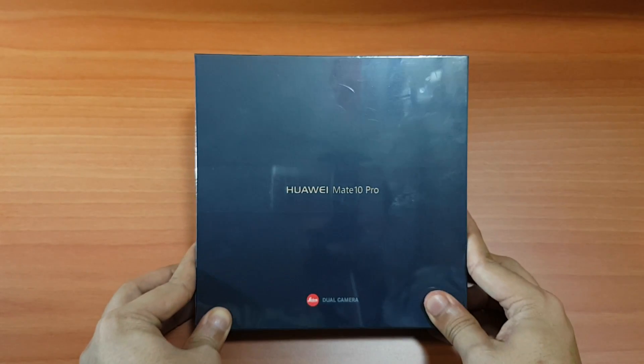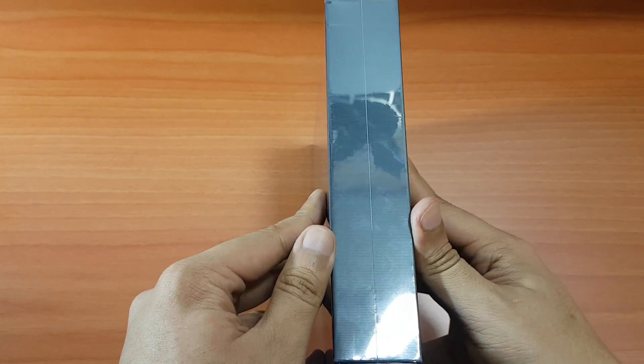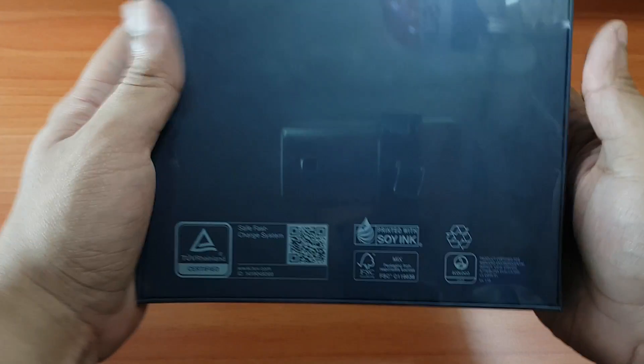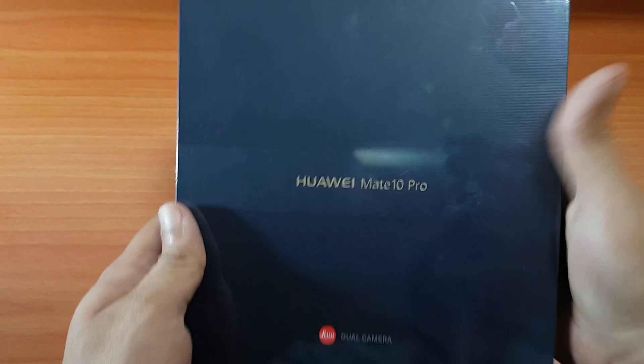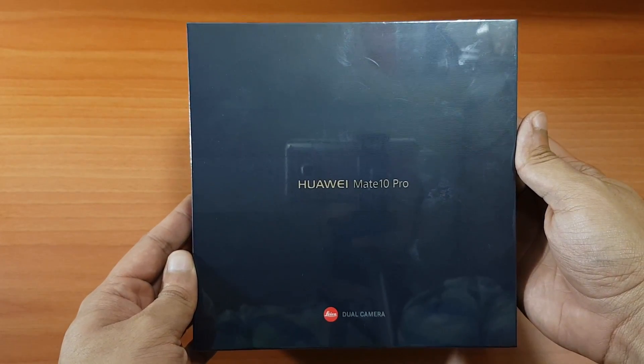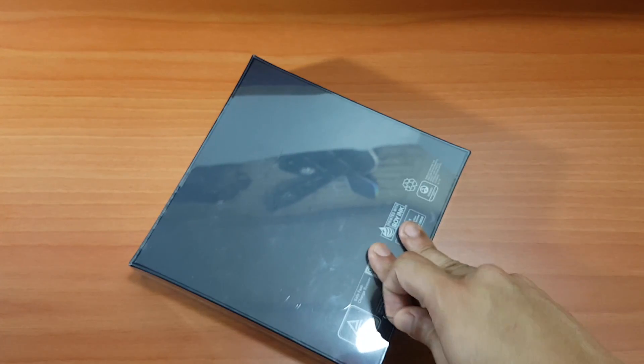Hey, what's up everybody and welcome to a new video. We have the unboxing of the Huawei Mate 10 Pro. The box is very similar to the Mate 9 — it's black and has a plastic wrap which we're going to take off because it looks pretty beautiful without it, so let's check it out.